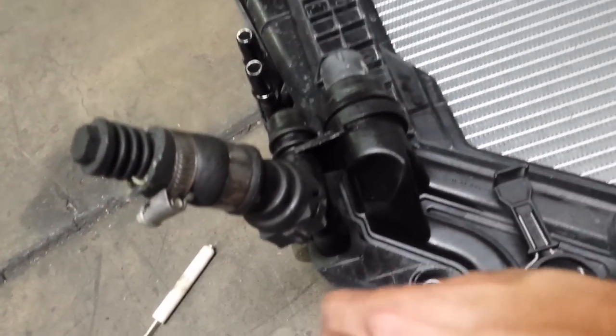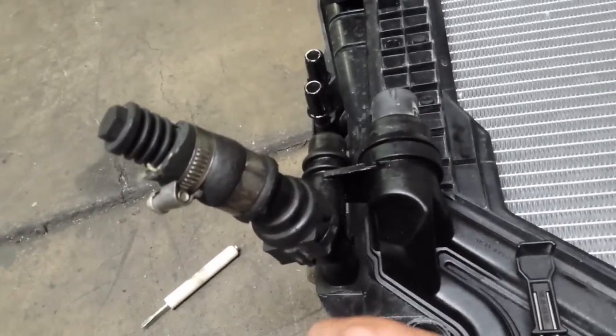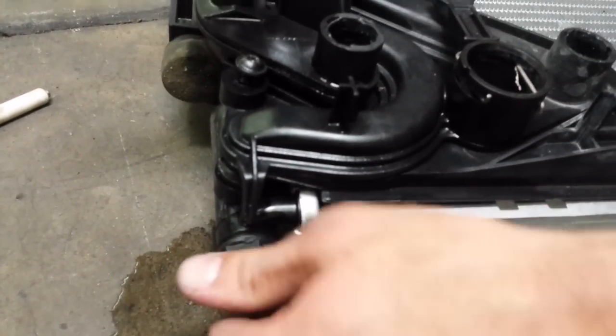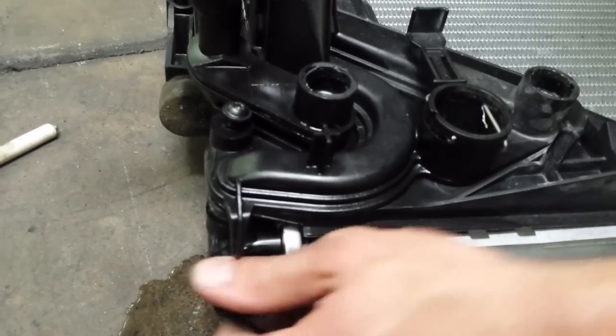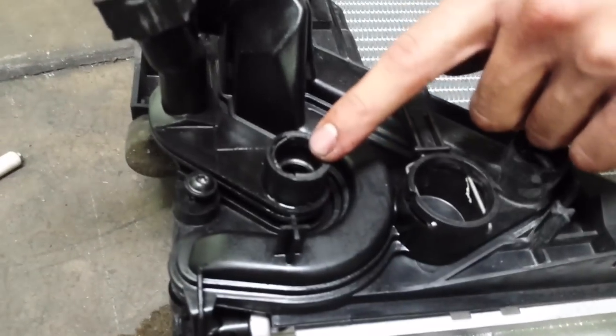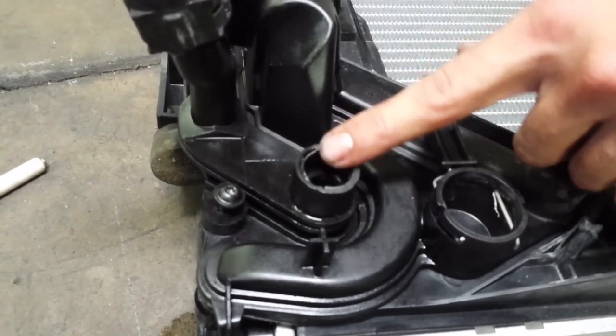Putting it back together now — the screws all go in the same place. You're going to put the cap back in so you don't leak. And one more time reviewing it: this hose here — if I was actually doing this — would be full of epoxy.